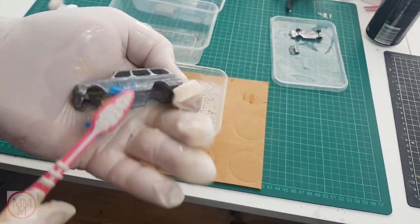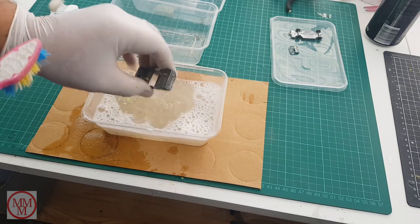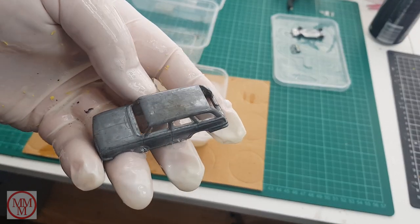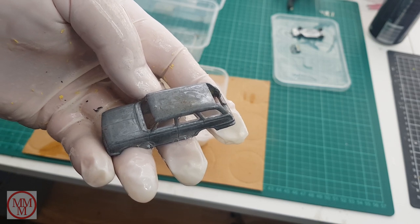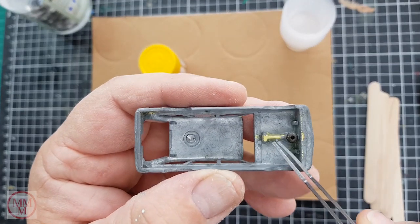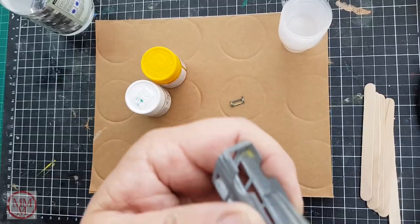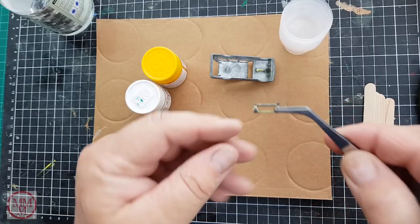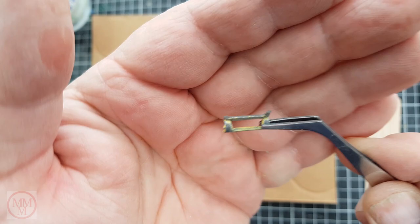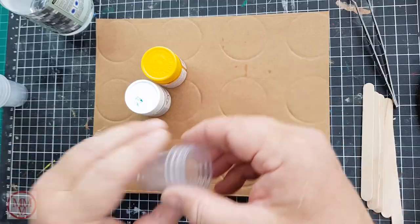I broke one of my rules today - I didn't mix the matching paint before I paint stripped it, I completely forgot. Luckily there is some original paint still remaining on the inside of the body, so that's what I'm going to use to match the paint for this model - otherwise I'd be doing it by guesswork. There's a little bit on the tailgate too that I could have used.